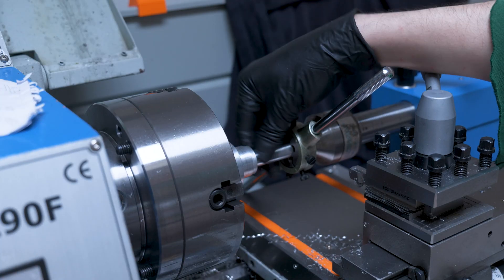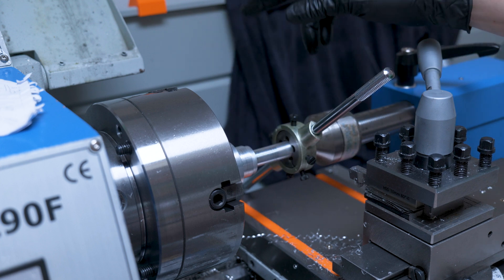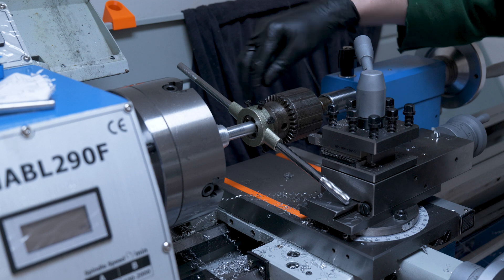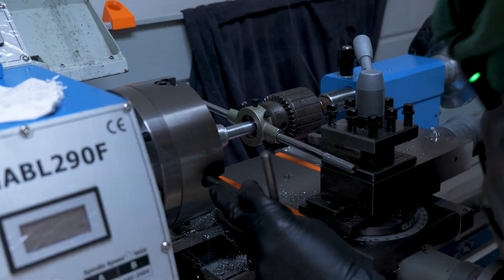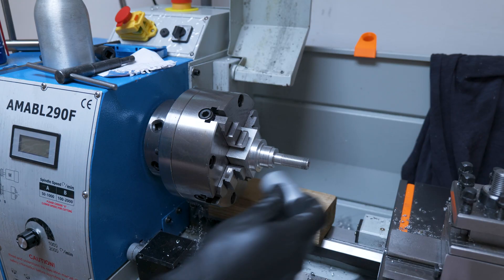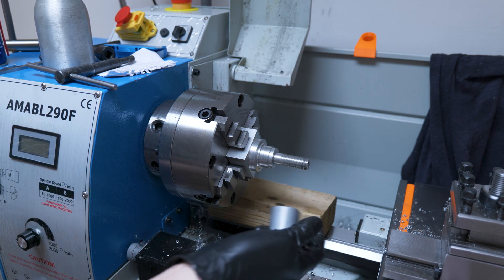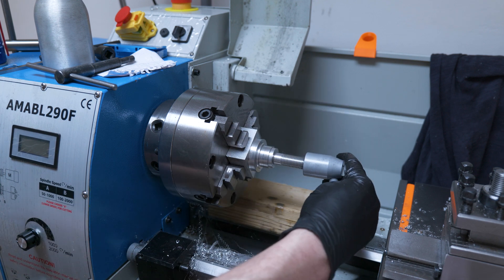We've got the top section of the stud machined down to 16mm, and now we're going to put on an M16 thread. I've put on a bigger chuck with a bigger flat face so I can get this aligned. I'm not sure what exactly was going on there — I don't know if it was the die being crap because it was a cheap one from Amazon, but that took me a very long time to get that thread on.